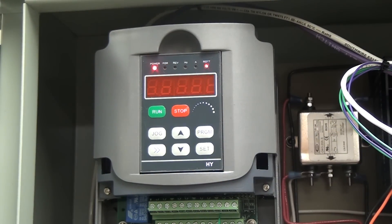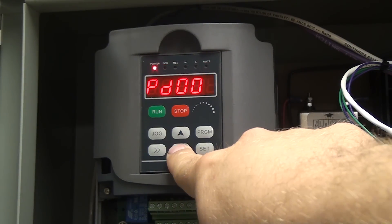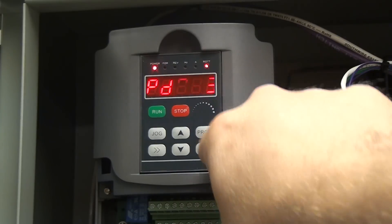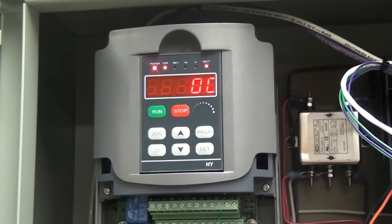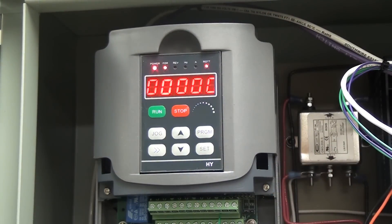The next program I'm going to show you but we're not going to do it. We're going to go to program 13. If you change this to an 8 and hit set, it will factory reset the VFD. So we're not going to do that in this case — just hit stop to kick back to the main screen.